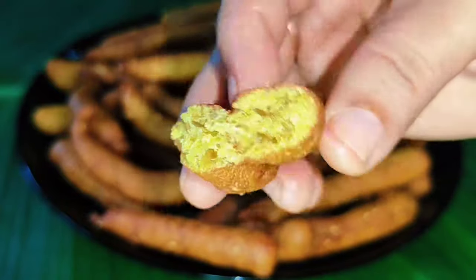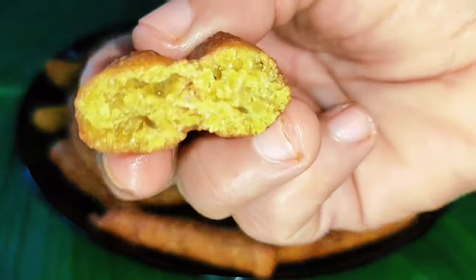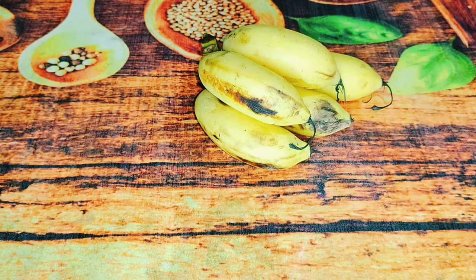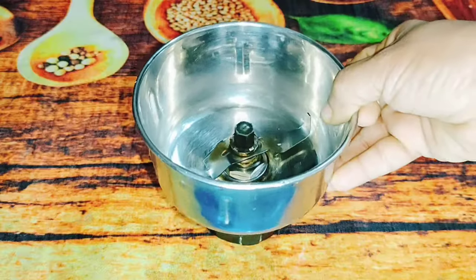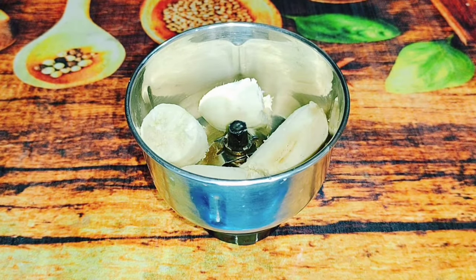This snack is very soft and crispy. The options are very easy. Here we have a very nice snack with a very good taste.